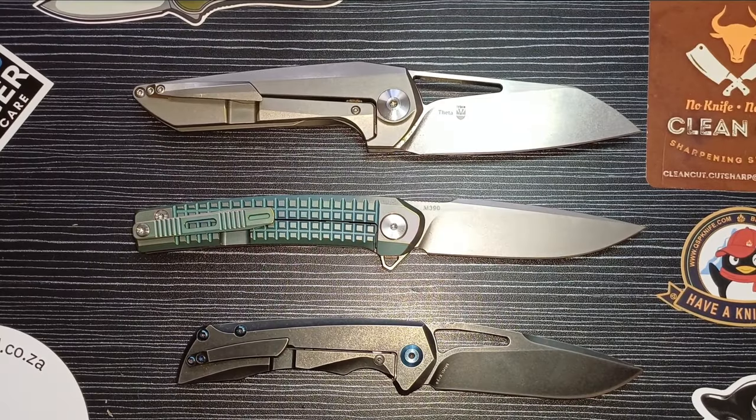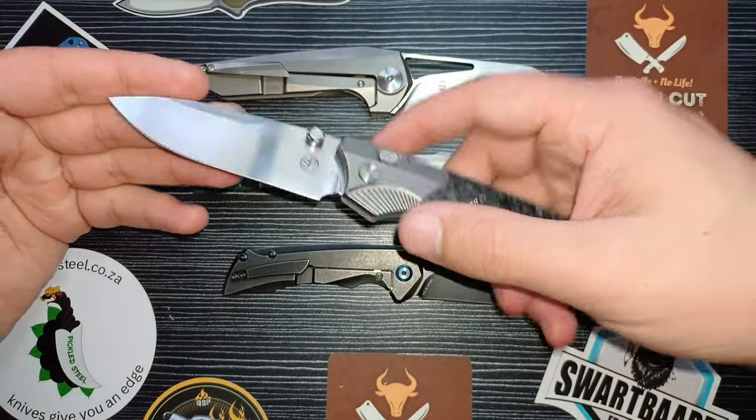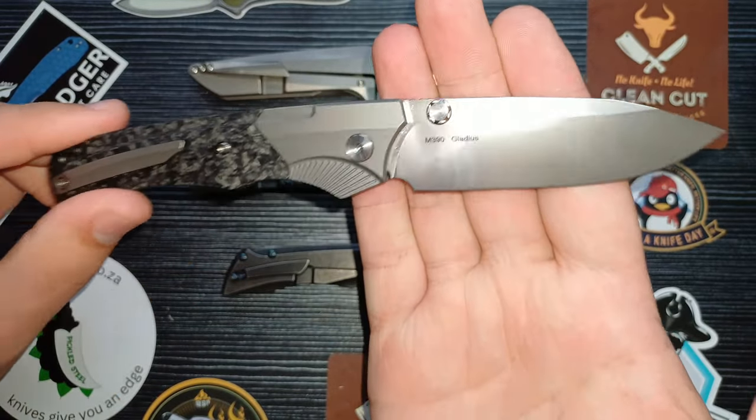Good day everyone and welcome back to Clean Cut EDC. Today we are talking about my all-time one-and-done — the one knife I would choose to keep if I had to sell my entire collection. It's going to be this one: the Pickled Steel Gladius in M390 with carbon fiber and titanium. This knife is too good.